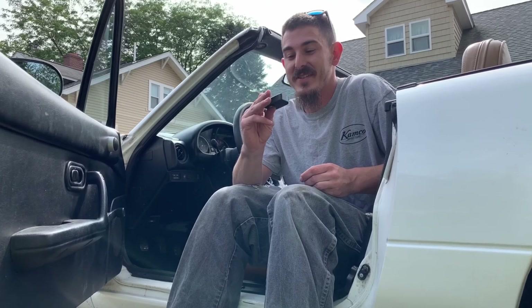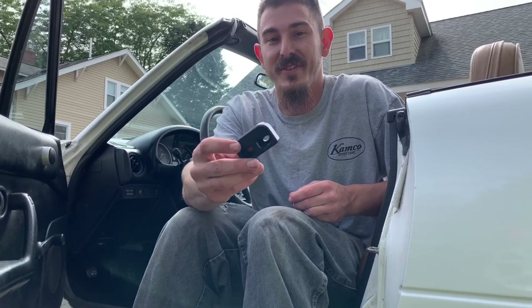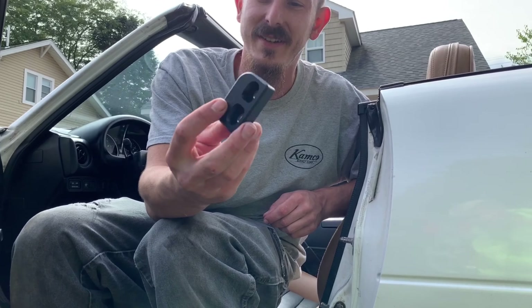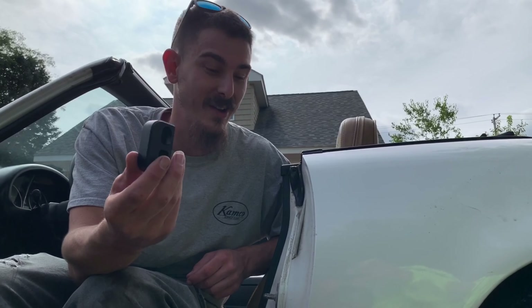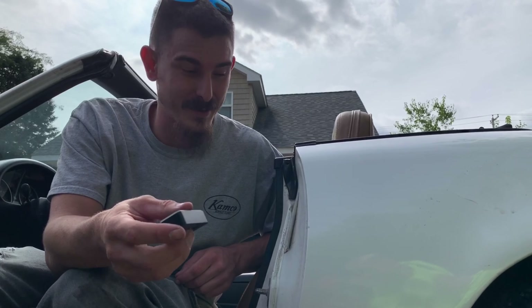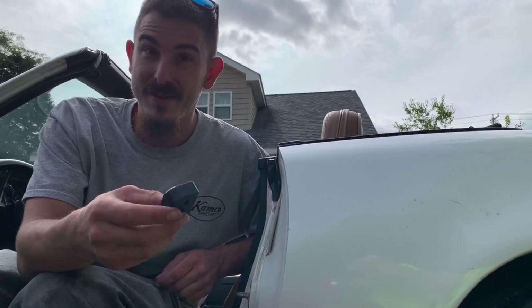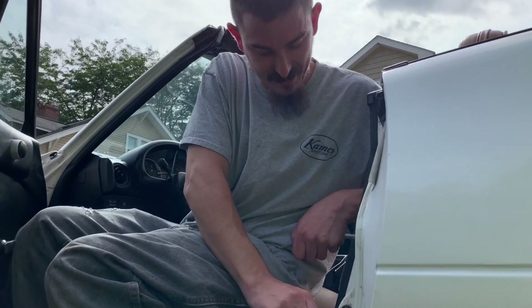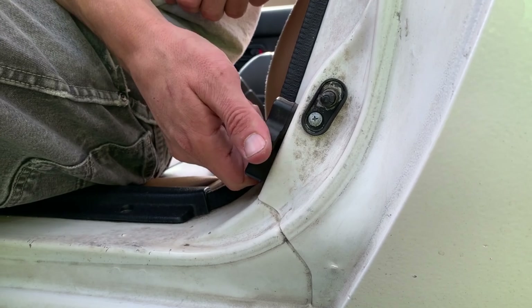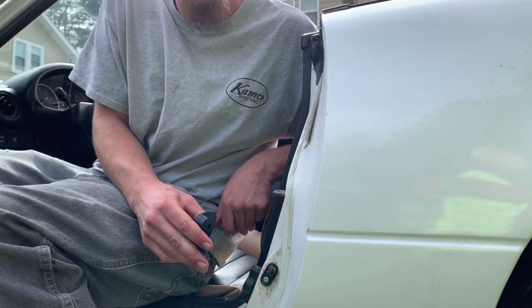Next up on the list is these Delrin door bushings. These are 3D printed eBay stuff — probably the best ones I've seen so far. I got these a few years ago, so let's see what they do. Hopefully it stiffens up the shaft a little bit, because the door kind of works as a brace and the original ones are like gummy bears. So let's take these gummy bears off and make them stiff.